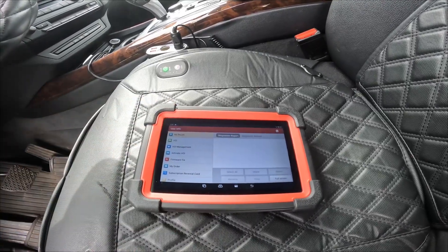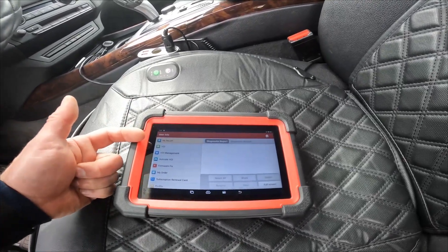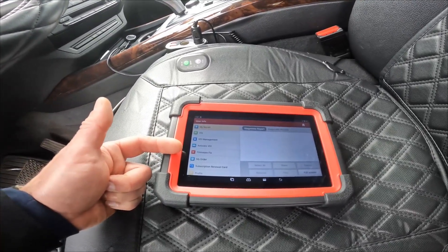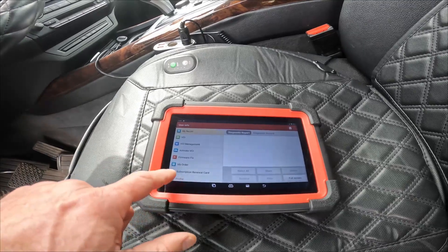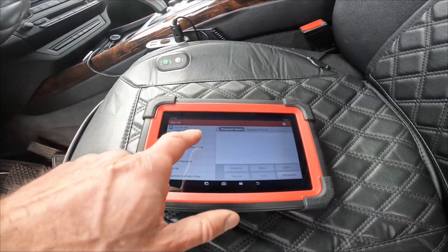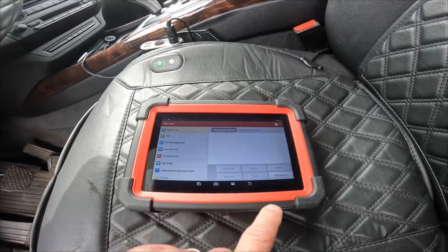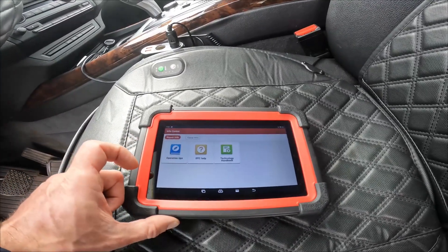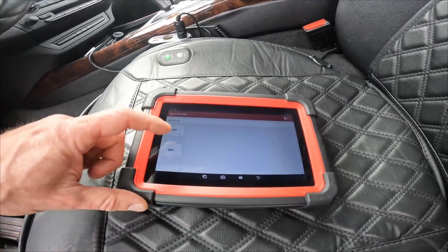If you're a shop or you want diagnostic reports, you can find that right here in the user info: report management, activate VCR, firmware, order subscription renewal, and profile — you can change your password and have the device password protected.